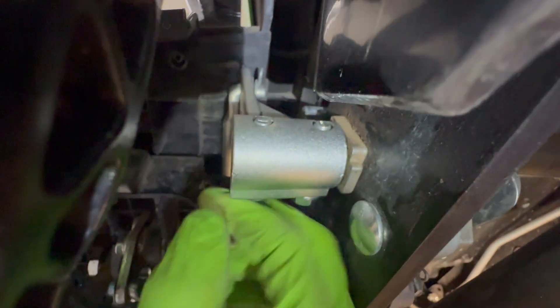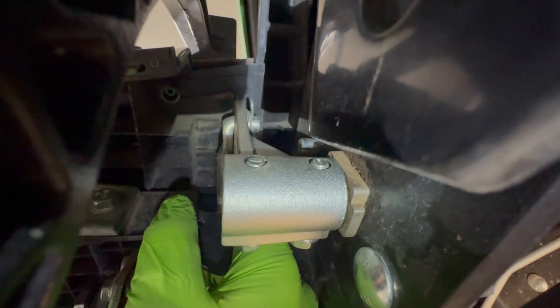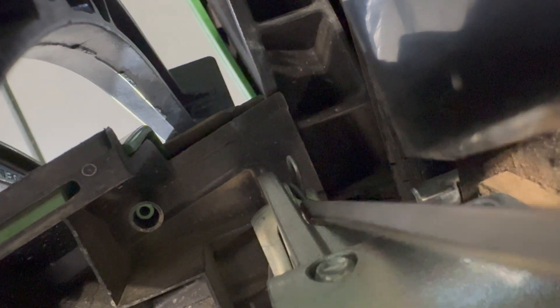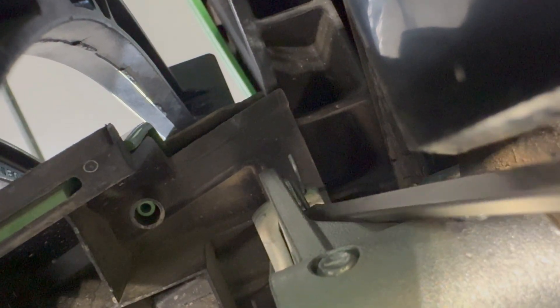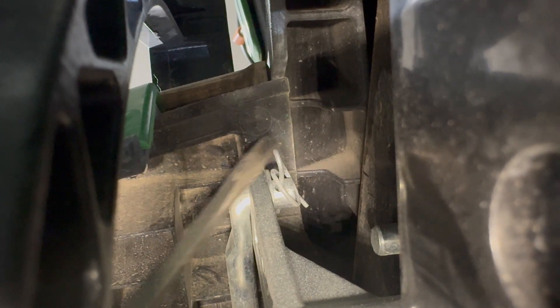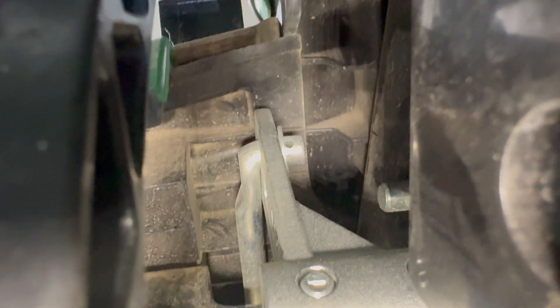This retaining pin right here — initially I went for my diagonals to just slap it off because I thought it was a cotter pin; it is not. Get in here on this side and just leverage that end of the pin upwards and it will pop out like that. Once we've done that, we can take our screwdriver from the other direction and just pop it outwards — and boom, it's off.